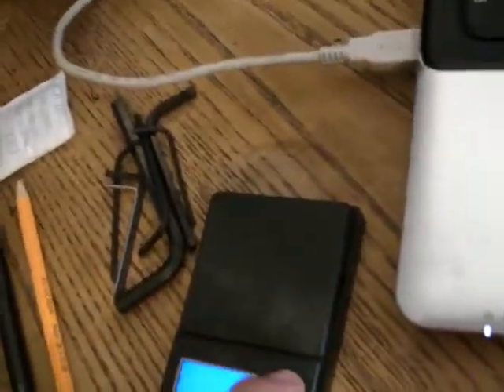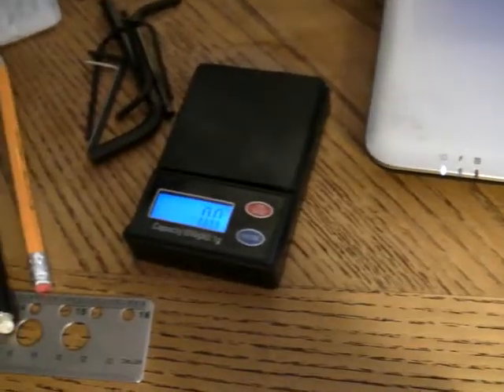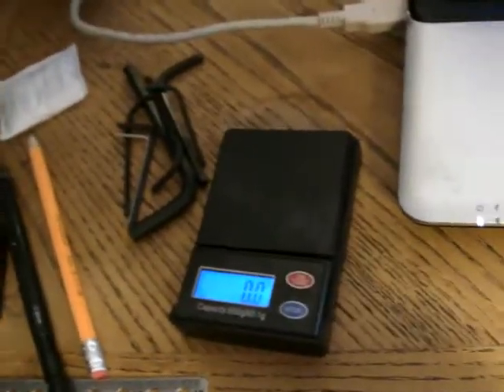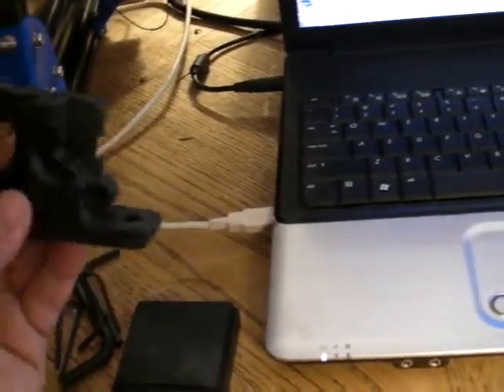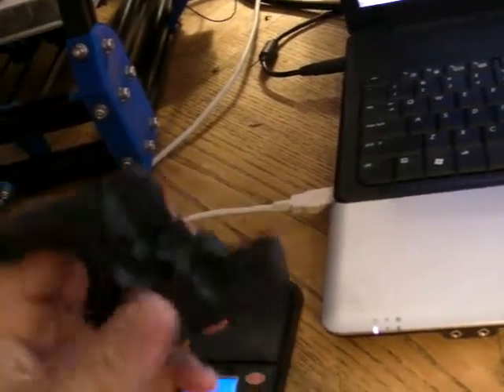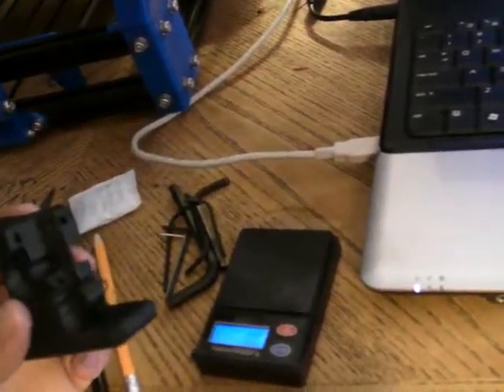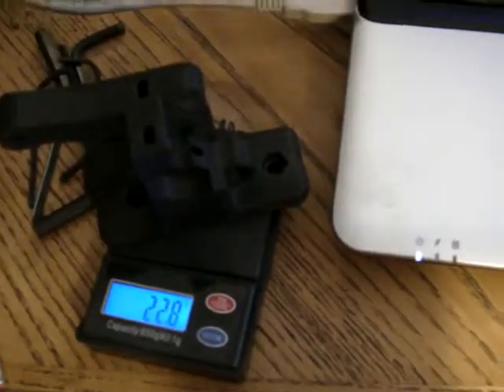Another thing I was playing with is my gram scale. I don't make drugs — if I did, I probably wouldn't be 3D printing. Here's what I find interesting: when you set up the slicer and set up for infill, here is the difference. This is the first one I printed — the infill was at 20%. It feels like a cheap Chinese part. The heated bed was at 100 degrees Celsius, the extruder temperature was at 220 degrees. This is how much it weighs: 22.8 grams. This piece feels like a piece of garbage.